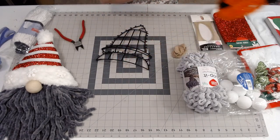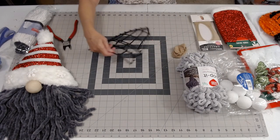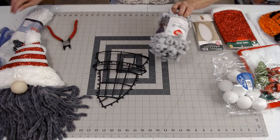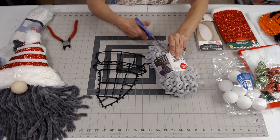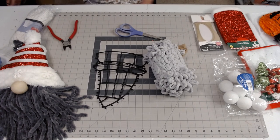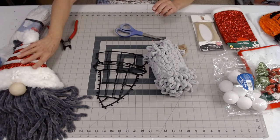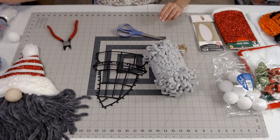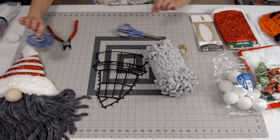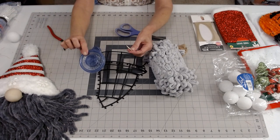The first thing I want to do is put on our beard first, and then we're going to make his little hat. You may want to have your glue gun ready — go ahead and plug it in because I always forget to do that. I've also got some little rubber bands to use around the nose.